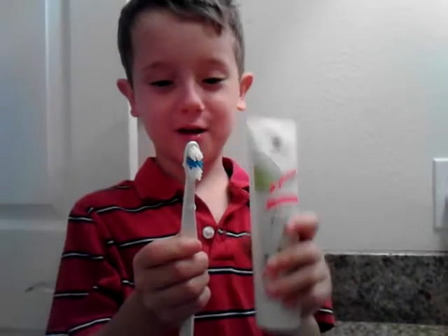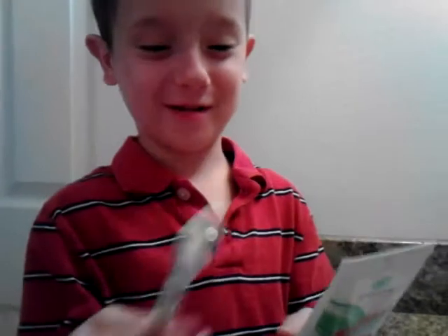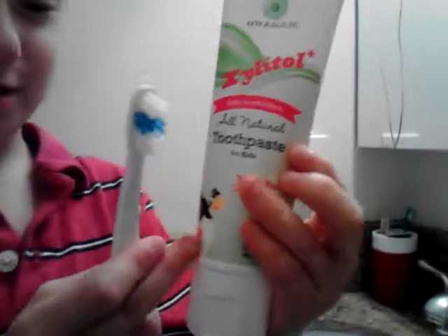And toothpaste. What we're going to do today is brush my teeth. Do you like your new toothpaste? Yeah, because it's gumball — see, it's gumball.